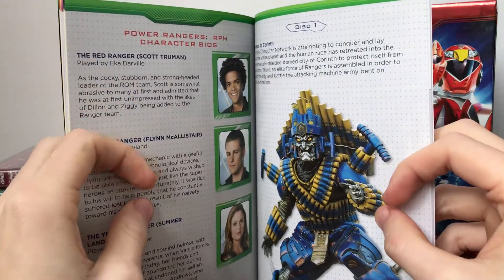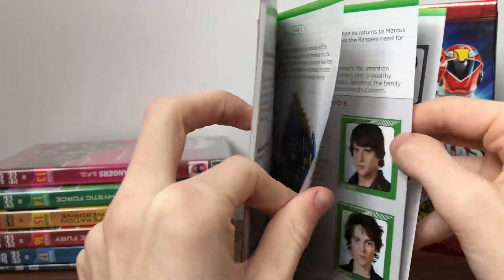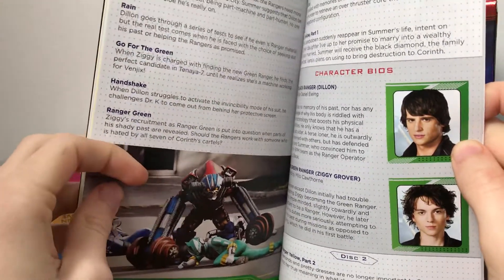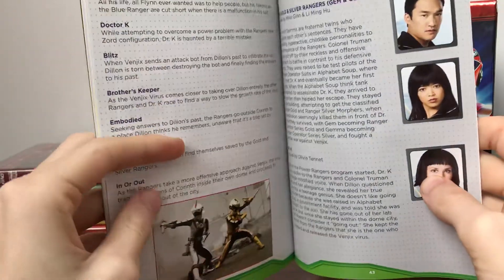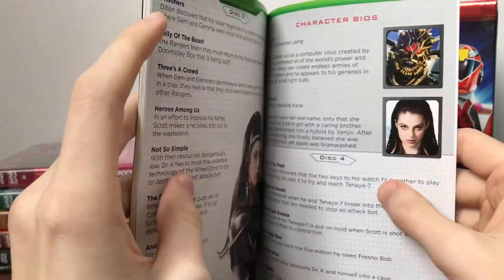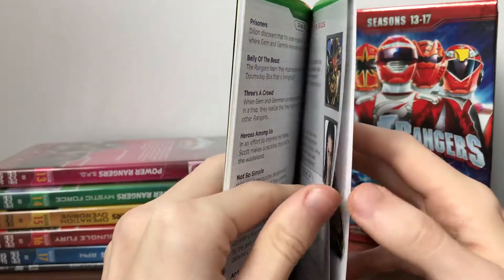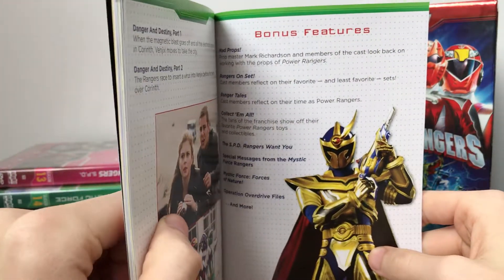In the RPM section we've got one of the monsters, some bios for Scott, Flynn, and Summer, then Dylan and Ziggy. Nice shot of the Green Ranger and Blue Ranger in battle with a monster. RPM was a very good season, definitely one of my favourites. Gemma and Gemma both get a combined bio. Then there's Dr. K, some of our villains, Venjix in his final form, and Tenaya Seven. Some nice shots from the show, plus a bonus feature for Solaris Knight. And that is our booklet.